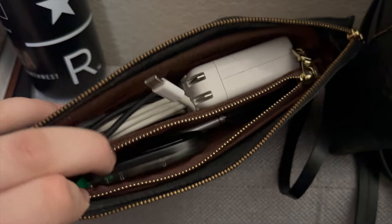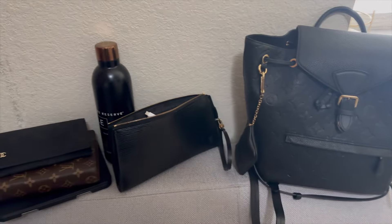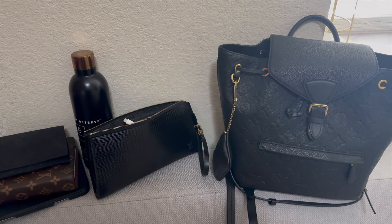And that is everything that was in my Montserrat backpack for travel. That is going to be it for this video. If you have any questions, please let me know, and thank you guys so much for watching.